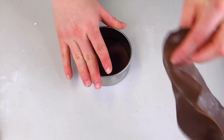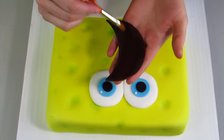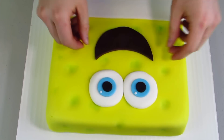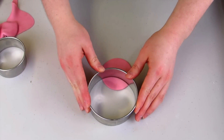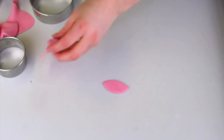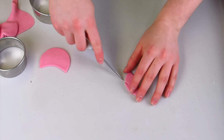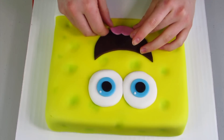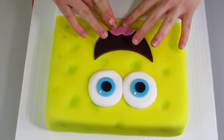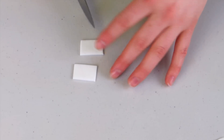For his mouth I'm using some chocolate fondant. I've cut out a large circle and then I'm going to cut a half circle out of that to create a half moon shape, and that's going to be for his big smile. Then I'm going to use some pink fondant for his tongue and cut out a little triangle out of the middle of it, glue that on, and then add two white rectangular pieces for his teeth.